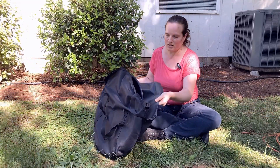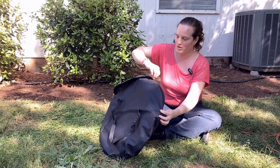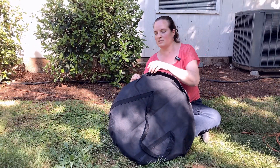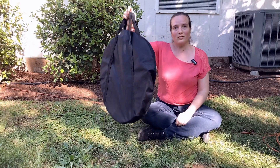You can hear it's rattling around in there a little bit but it's all safe and contained. Then you just zip it up — it's got a double zipper which is nice — and you're ready to go.